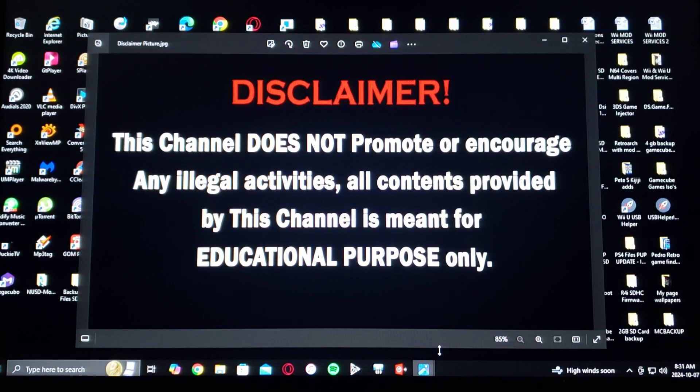Before we start the video, a little disclaimer: this channel does not promote or encourage any illegal activities. All content provided by this channel is meant for educational purposes only. Now with that out of the way, on today's video...